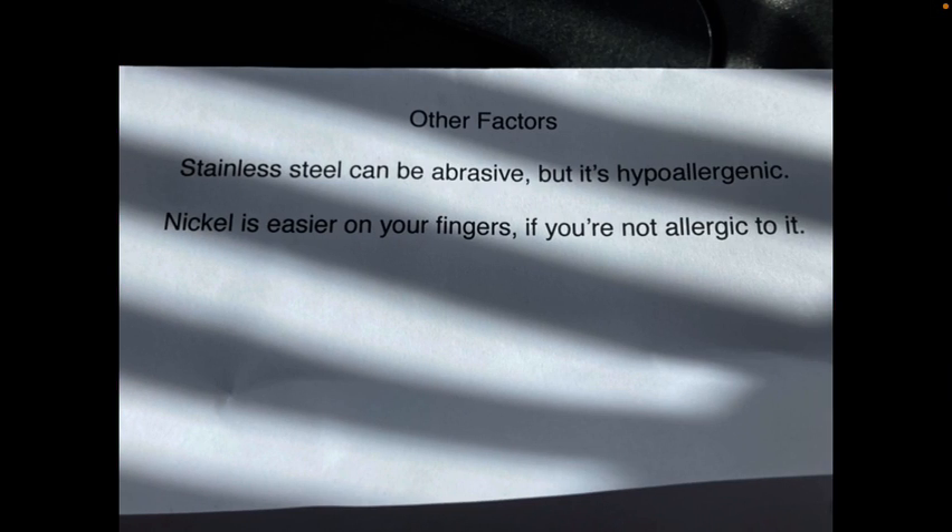There are other factors to consider as you select your strings. Stainless steel can be abrasive but it's hypoallergenic. Nickel feels easier as you slide around, but not if you're allergic to it.